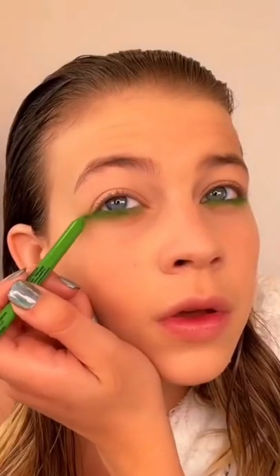Now I'm going to do my makeup. I prep the skin using some concealer, some powder, and we're doing a little pop of green liner on the waterline.